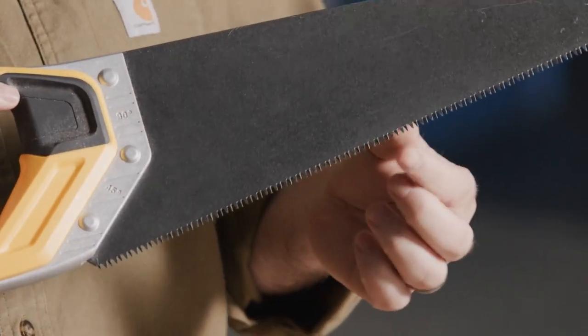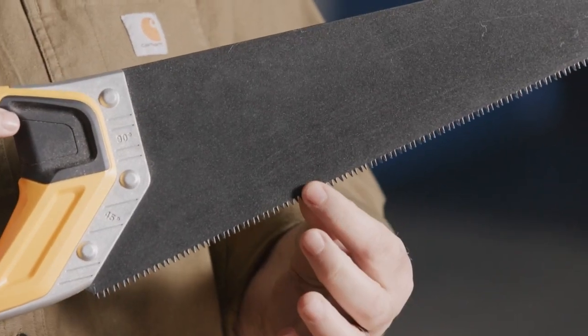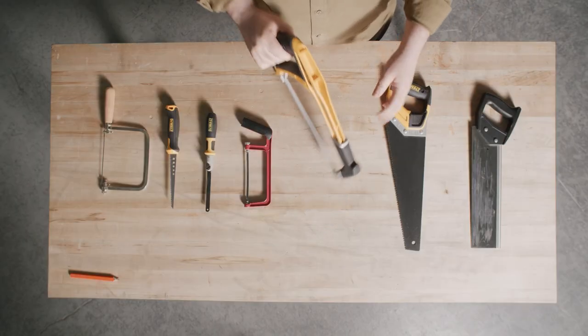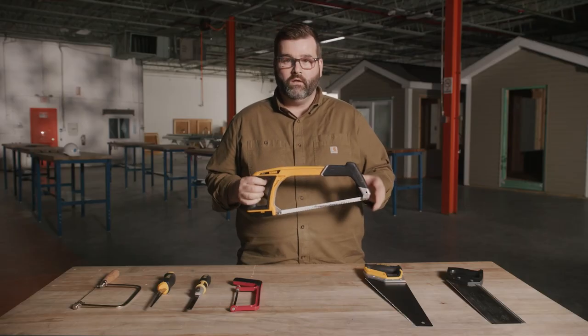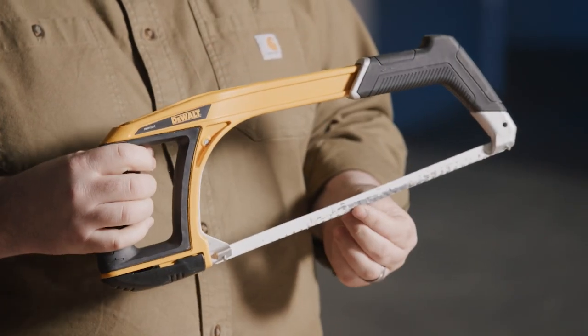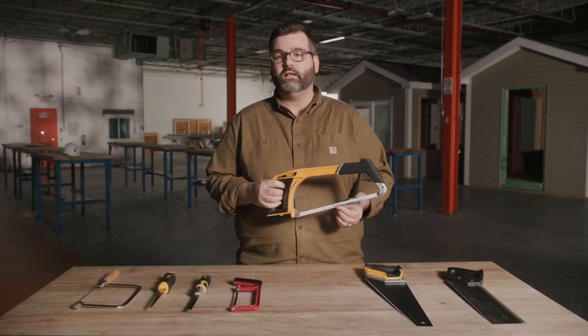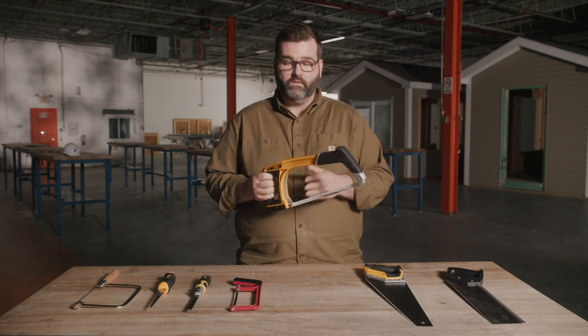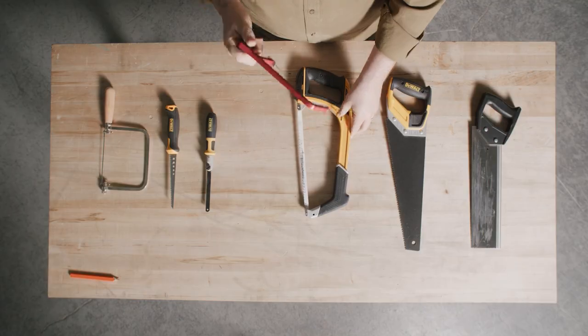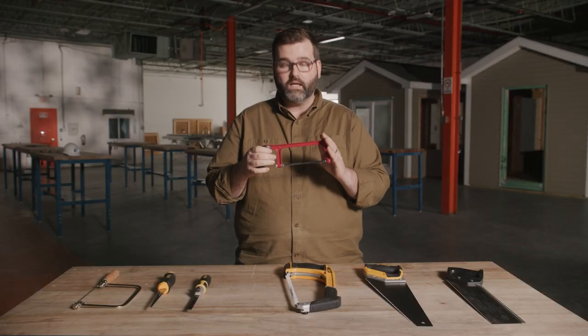It's easily identifiable by the small teeth on the bottom right here. And now the hack saw. Hack saws are typically used for cutting metal or PVC. The teeth can be coarse or fine depending on the application. Coarse teeth are used for fast cutting and fine teeth are used for smooth cutting. They come in a variety of different sizes — for small, hard-to-reach places, we can use a compact one.